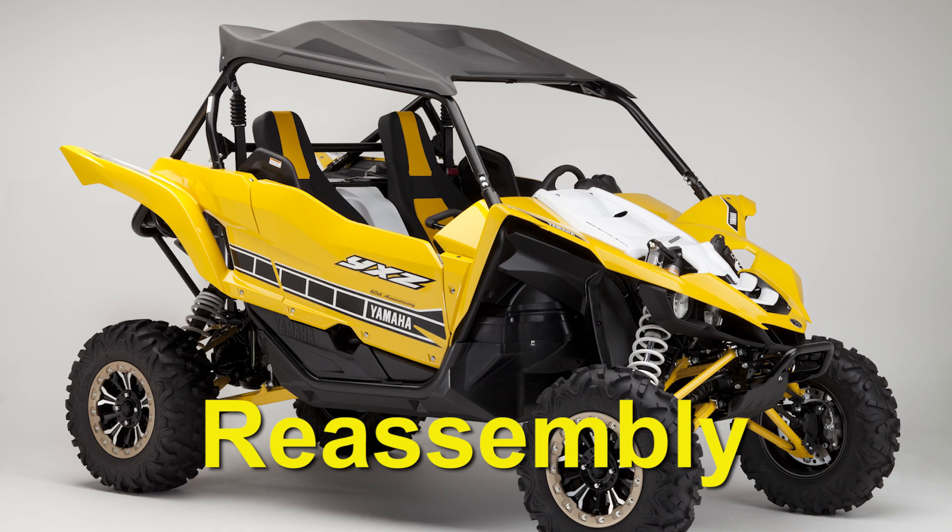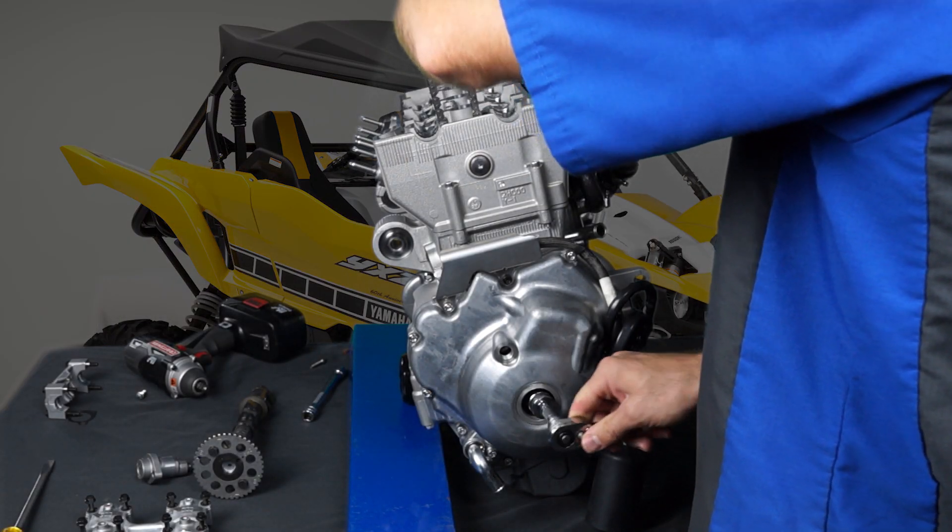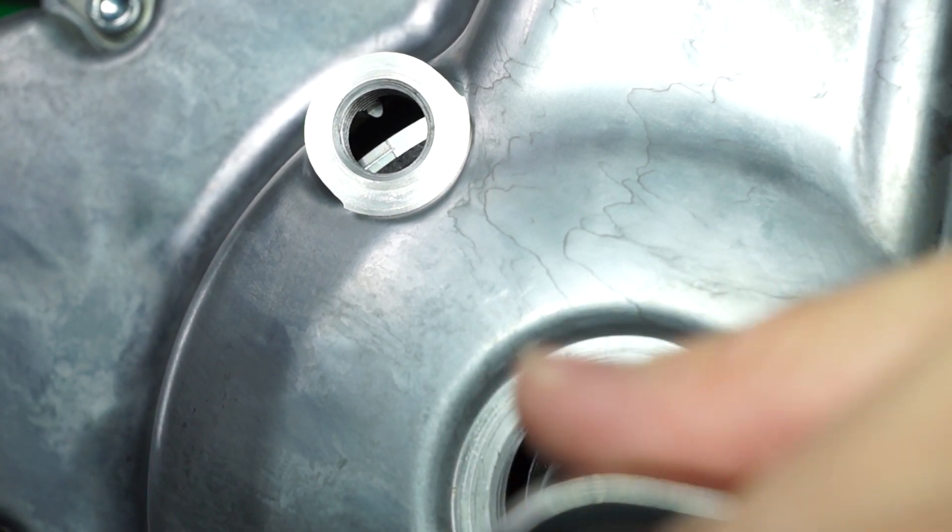If you need to rotate the engine to get the number three cylinder back to top dead center, support the timing chain and turn the crankshaft clockwise to align the top dead center mark.